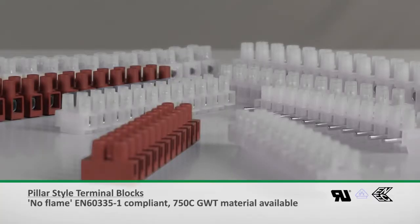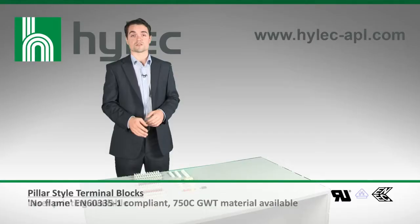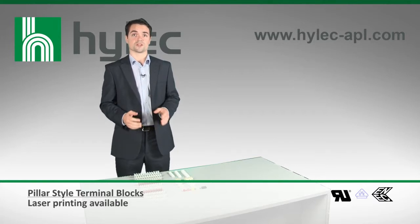The range of standard pillar-style terminal blocks is really quite broad, with a range of sizes and a choice of materials, including a new no-flame material.